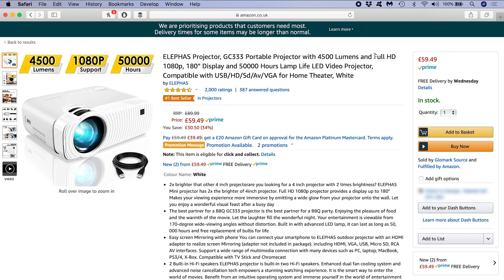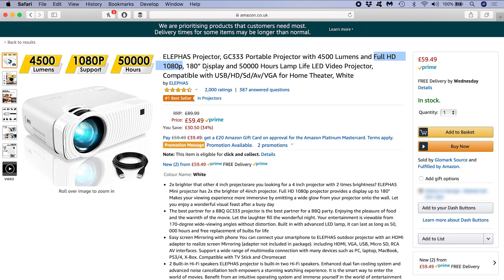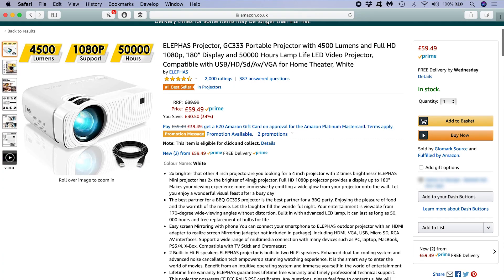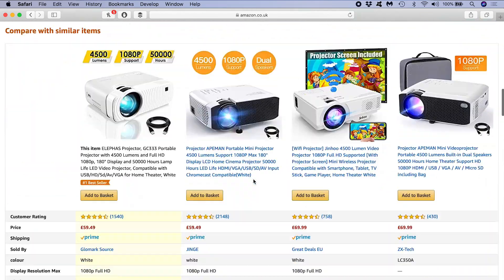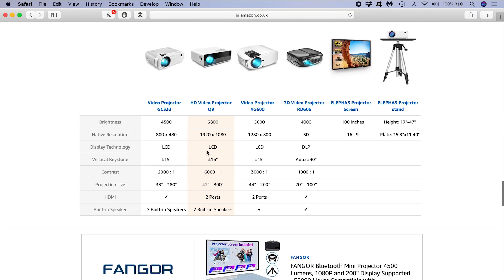At this point I'm projecting my desktop background, but already I can see the pixels that compose the image. This is due to the low resolution of the projector. Even though in the product description it says it supports 1080p Full HD, that doesn't mean it has 1080p display resolution. It means you can send it a Full HD signal and it will downscale to the projector's actual resolution, which is just 800 by 480 pixels.